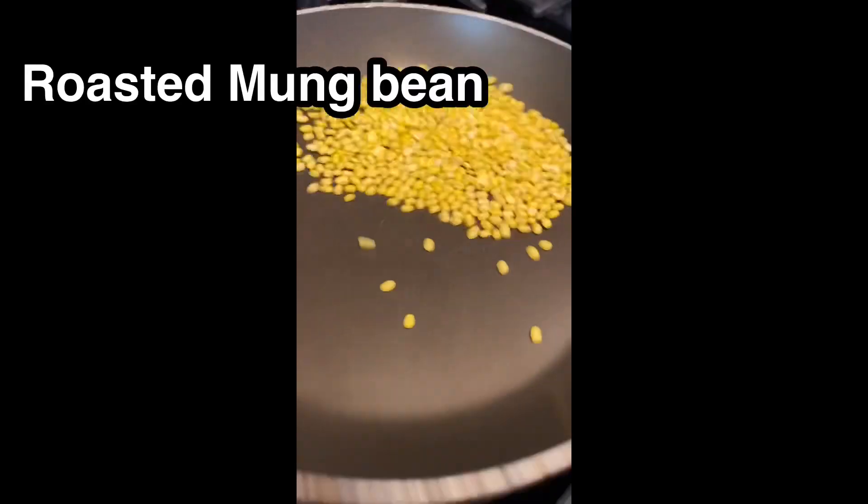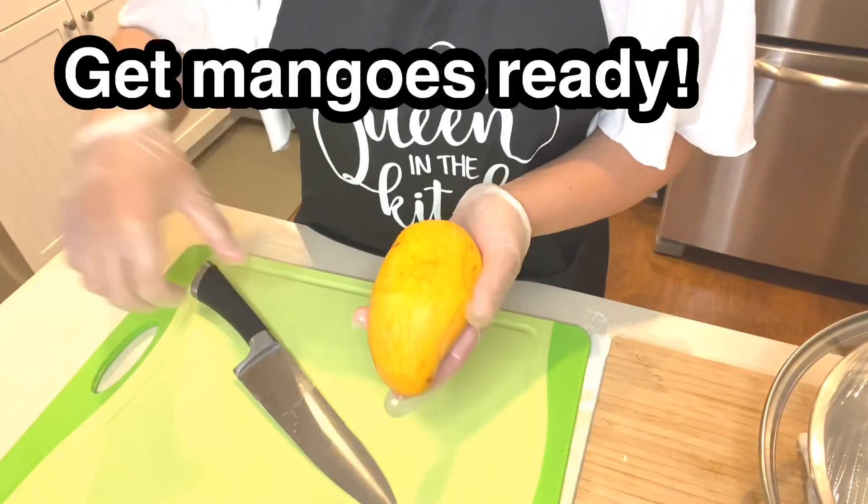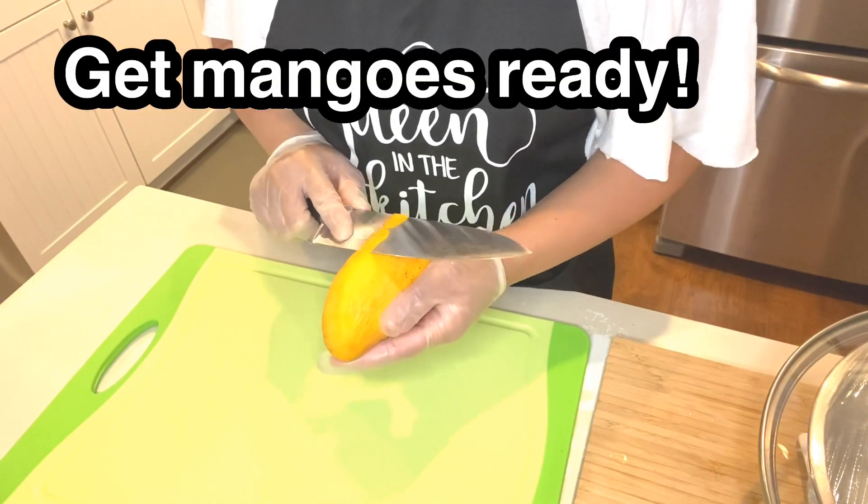Prepare the roasted mung bean while waiting for the rice. And get the mangoes ready — yay!